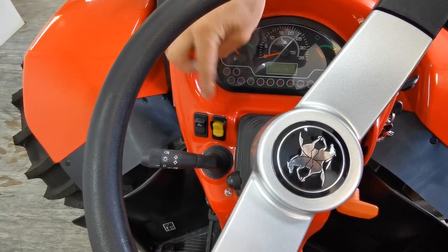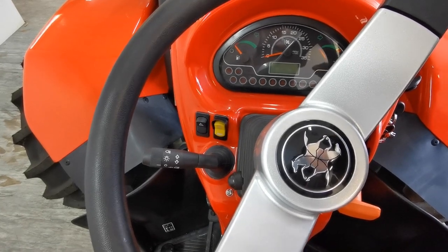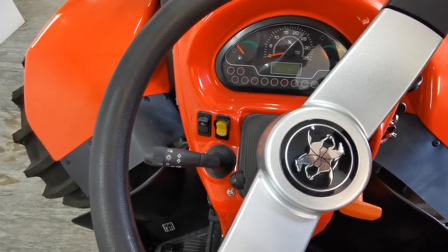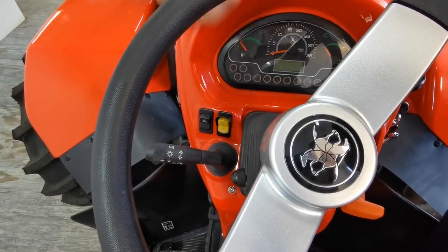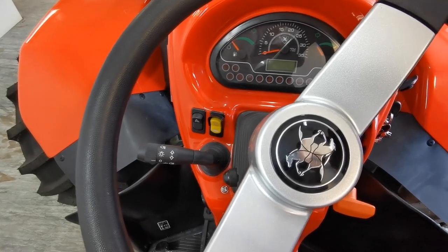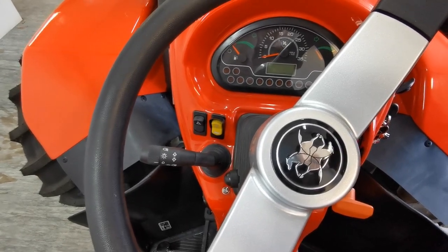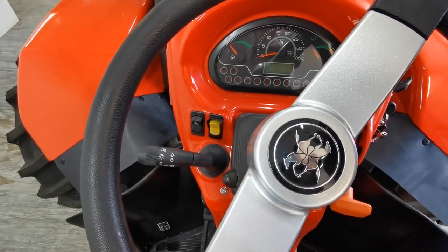This little yellow one here is if you want to run your PTO and get off the seat. You hold this once the PTO is engaged, hold it down and a little green light will come on, and then you can get off the seat. But if you get off the seat with the PTO running without doing this, it'll stop the tractor. We'll touch on that in the next few minutes.